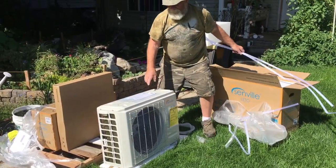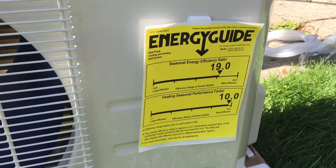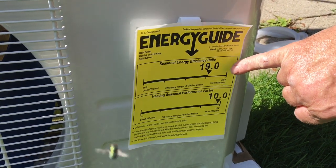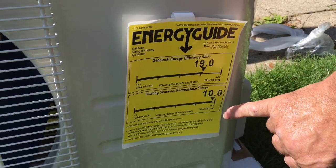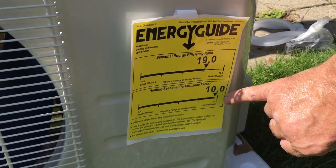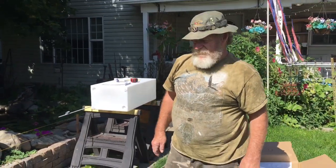So this is the outdoor unit. On the efficiency rating — the seasonal efficiency rating — it's 19. Shows you right here, which you can't get too much better. And down here on this one, whatever this other efficiency rating is, it's 10 — you can't do much better, 10.2 maybe. So right up there at the top of the line.